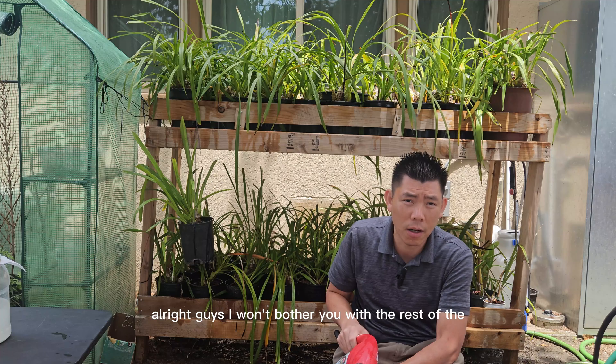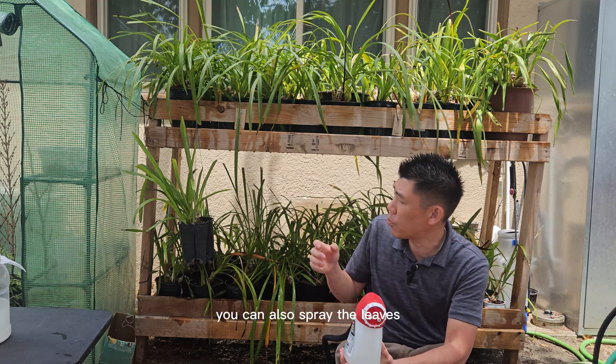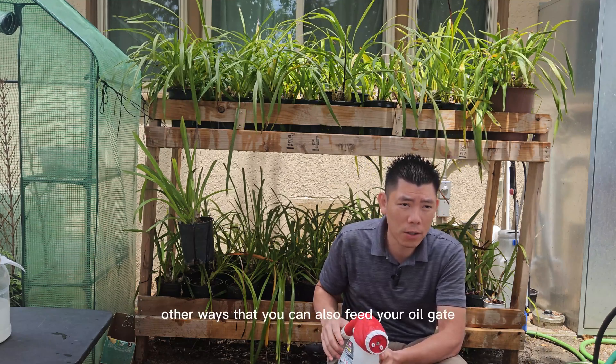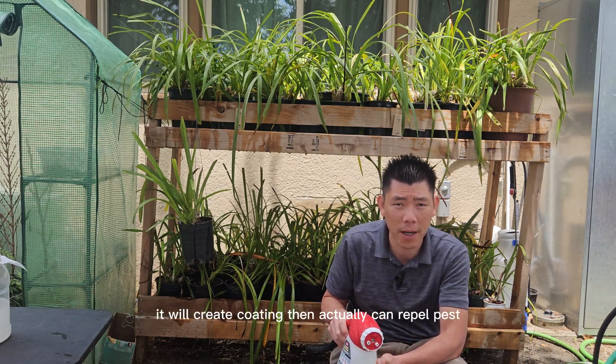I won't bore you with the rest of the watering — this is how you apply it. While you spray it, you can also spray the leaves. That's another way you can feed your orchid, which is foliar feeding. When you do foliar feeding, it will create a coating that can actually repel pests.